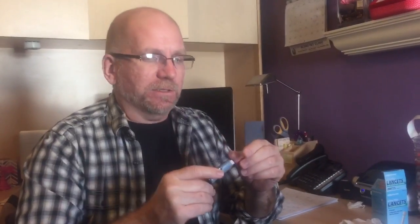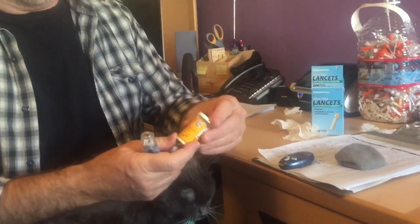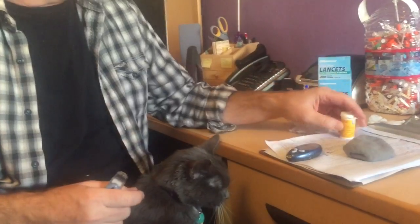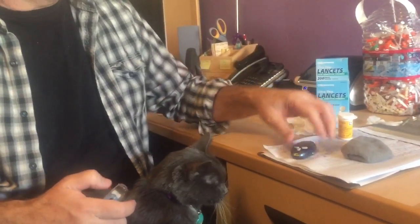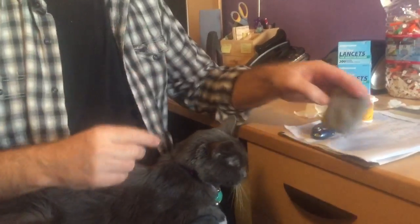Hi guys. So I'm going to show you how to use the tester, the test kitty. What you have is a lancet holder — the testy pokey thing — a box of lancets, a little jar of test strips, and the tester, as well as tissue paper and a little sock folded up that we use as a pad.